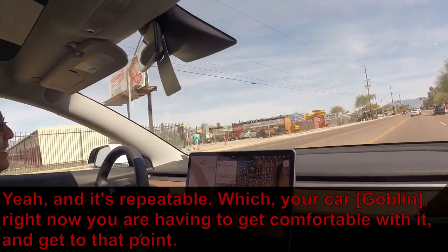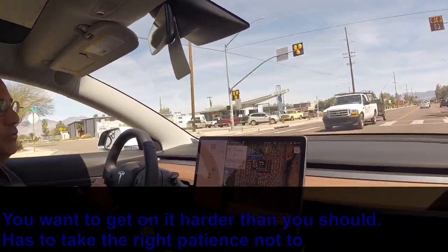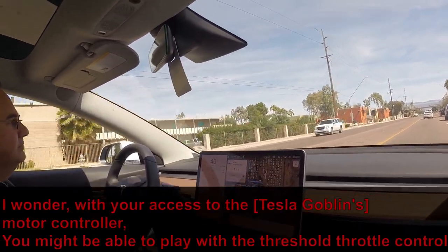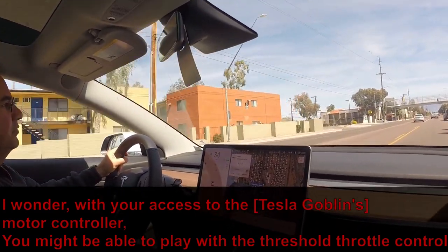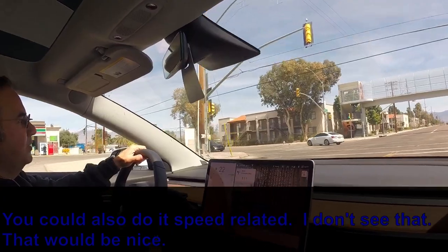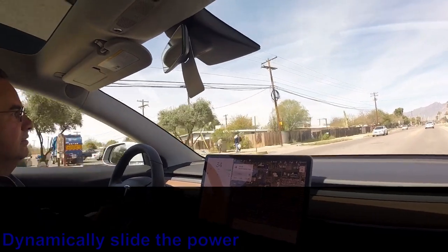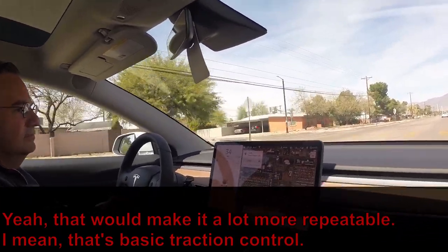With your car right now you're having to get comfortable with it and get to that point. It could also be the racing mindset — you want to get on it harder than you should. It takes the right patience not to just blow the tires off trying to beat somebody. And I wonder if with your access to the motor controller you might be able to play with threshold throttle control — keep it low on the launch and then increase it as you're getting better traction, dynamically assigning the power. That would make it a lot more repeatable — it's basically traction control.